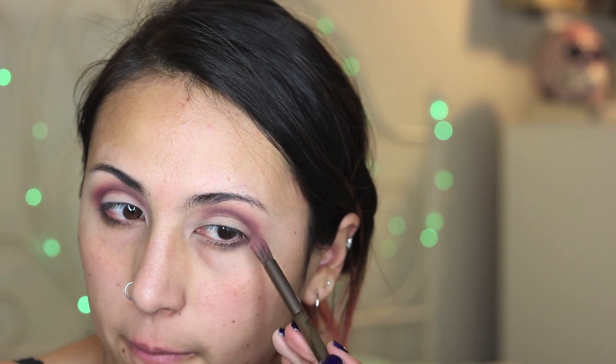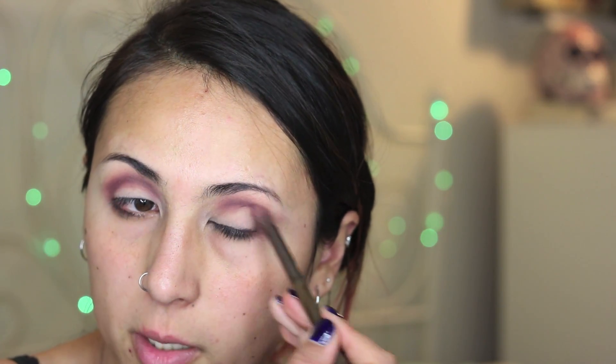Now I'm just trying to match the shape a little bit, so this is going to take a little while because I just have to keep blending. Next I'll be putting this same eyeshadow all over my lid using the same brush, just putting it all over my lid in tapping motions.